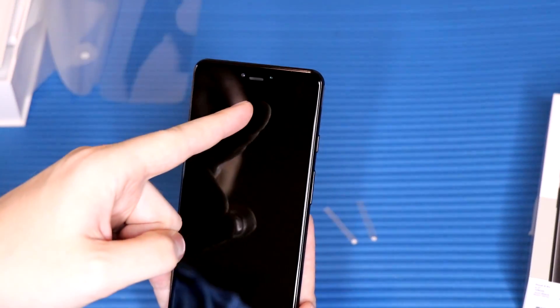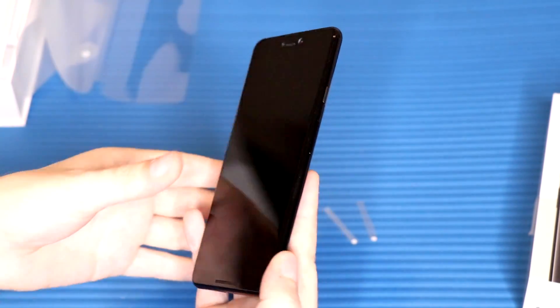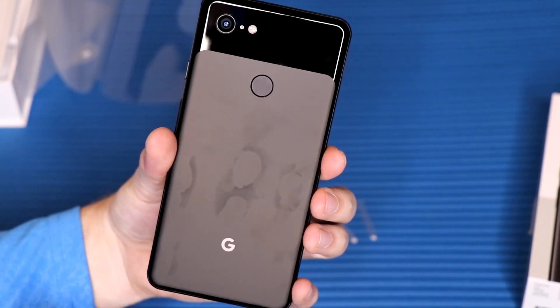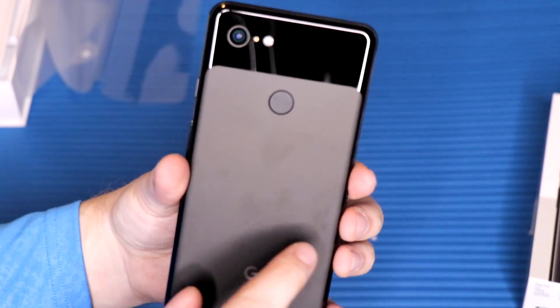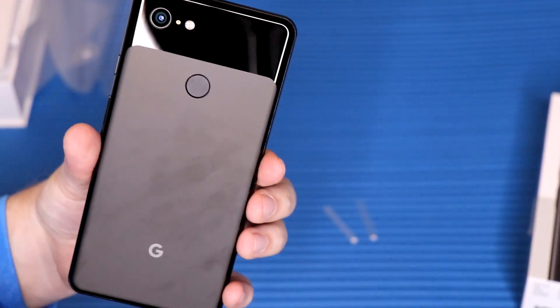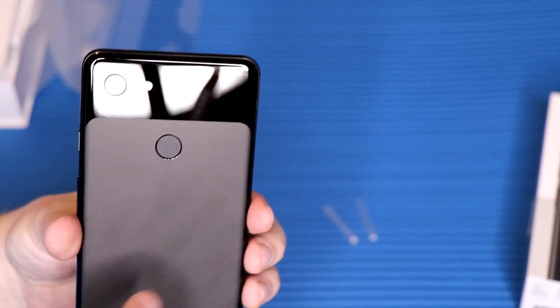On the front we have that beautiful 6.3-inch AMOLED display. I can already see the dreaded notch up there, which I'm a little nervous about, but from what I've heard after about a day of usage you do get used to it, and there are software tweaks to turn it off. On the back we have that dual-coating look we've come to know from the Pixel series — frosted glass with a matte finish. It doesn't really attract fingerprints, which is cool.